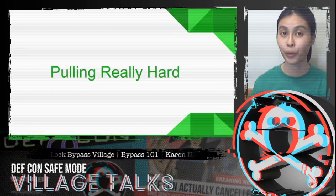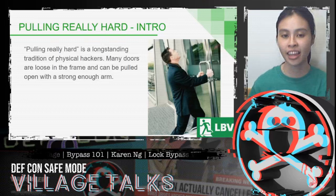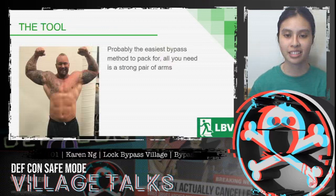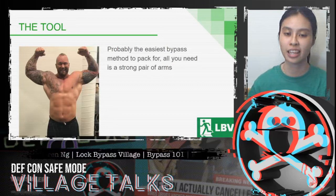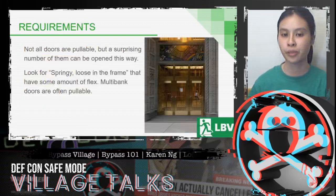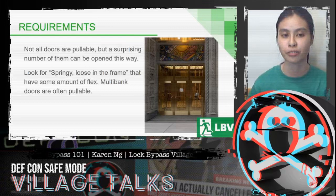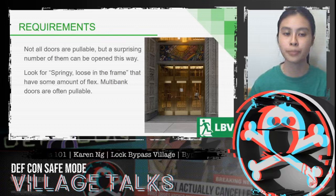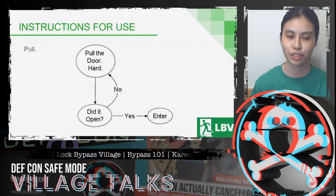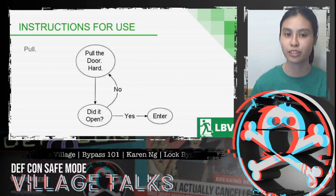This next bypass is pulling really hard. Pulling really hard is a long-standing tradition of physical hackers, and there are a lot of doors that are loose in the frame and can be pulled open with a strong enough arm. This is the easiest bypass method to pack for — all you need is a reasonably strong pair of arms. Not all doors can be pulled open this way, but a surprising number can. Look for springy, loose-in-the-frame doors that have an amount of flex when you pull on them. Multi-bank doors often have at least one door that is pullable.